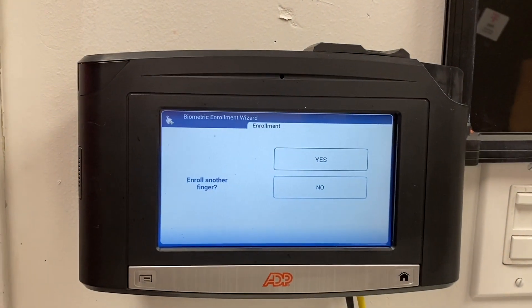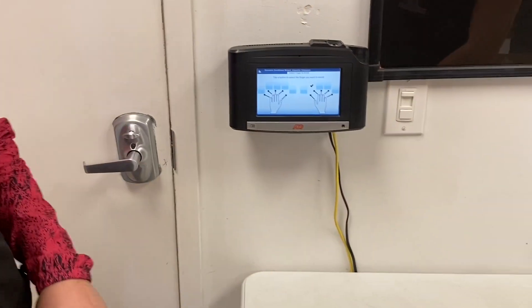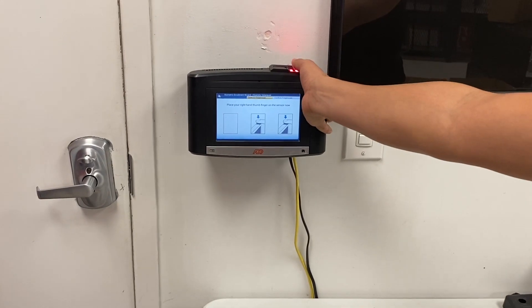We're going to enroll another finger for Alex — we're going to go ahead and do his thumb next. Go ahead and click yes. Select your thumb, and three times as well.